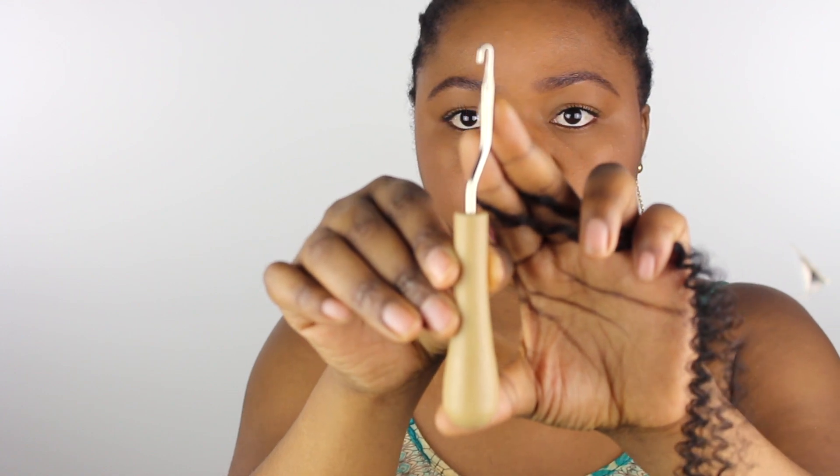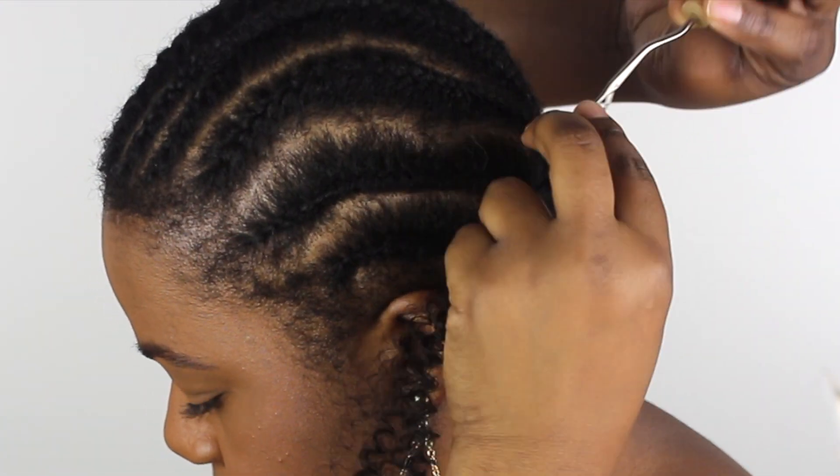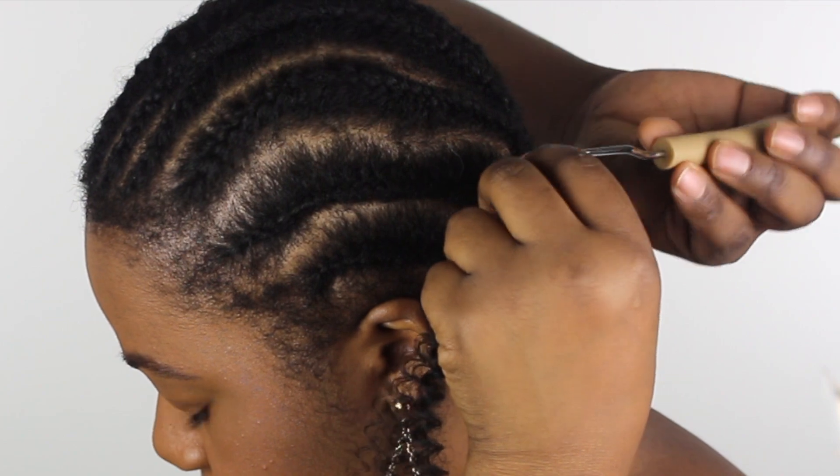You just need pretty much the hair — I used 3 packs to do this style, and I used 3 packs again to do the other style. As you can see, the 3 packs for this one looks much fuller than the 3 packs for the other one. You obviously also need a crochet needle.